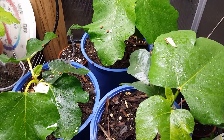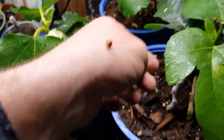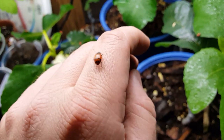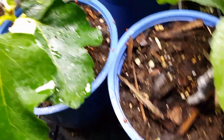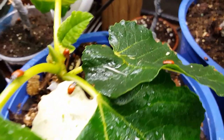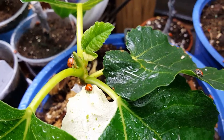1,500 ladybugs are now in the greenhouse and they are getting everywhere. Look at this sucker go. They are in hunt mode — looking for those mealybugs and aphids and whatever else they can find. They are really on the hunt.